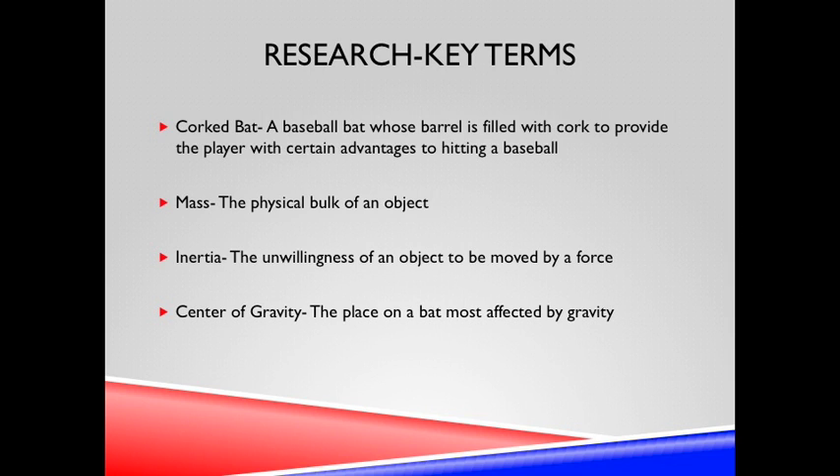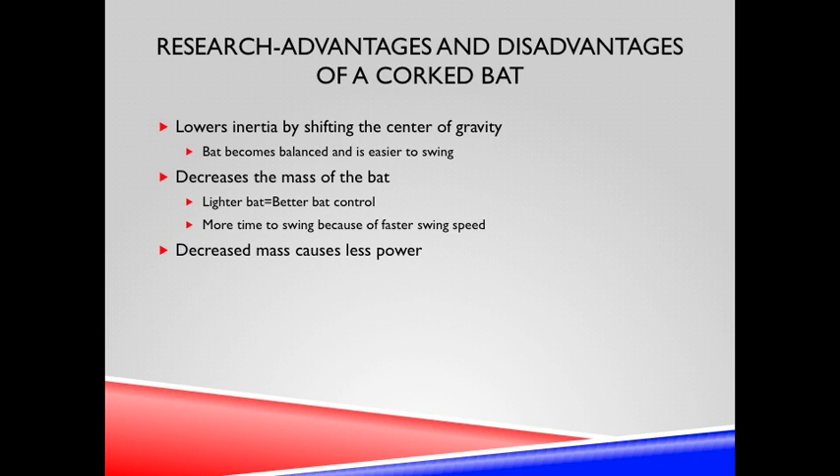Mass, inertia, and center of gravity are three variables that separate the corked bat from the control groups. Lowering inertia, shifting the center of gravity, and decreasing the mass provides a bat that is more balanced, easier to swing, and lighter. But decreased mass also causes less power.